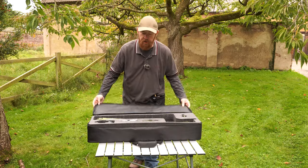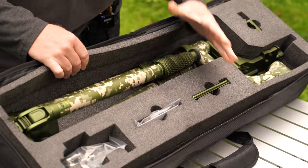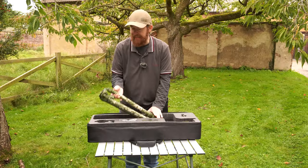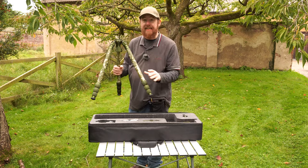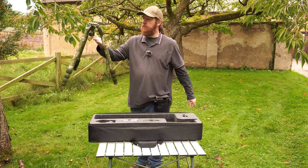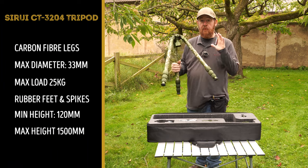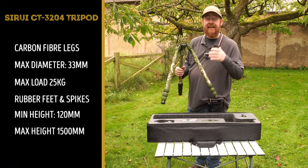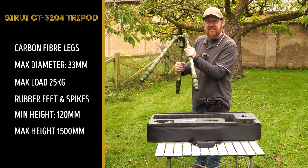Here we can see the tripod and all the parts that come with it, and that thick padded case. The tripod itself is really lightweight because the legs are made entirely of carbon fibre. I can hold it there really easily with just a couple of fingers. Attached to your camera bag with this strap, it won't be a problem to carry it around.